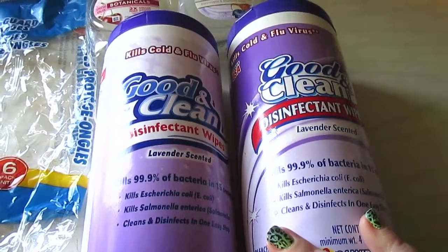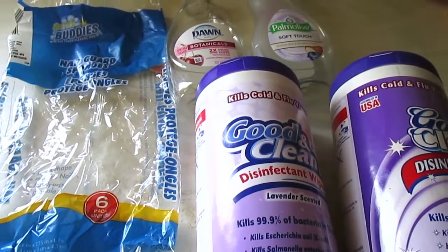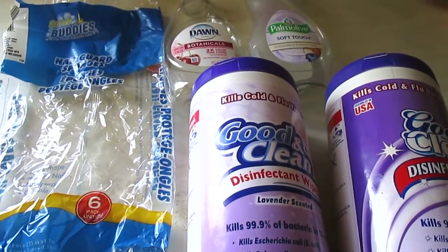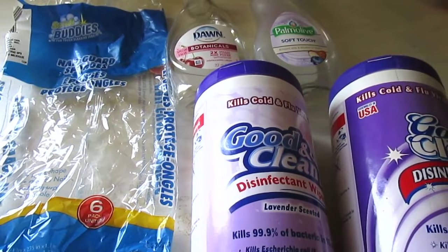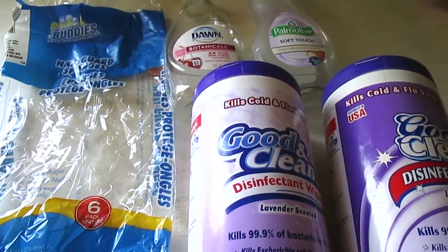That's my household empties edition from Dollar Tree. I hope you enjoyed it and found the mini reviews helpful. Check the description box for additional Dollar Tree empties and review videos, stay tuned for more content like this, and thank you so much for watching. Have a blessed day — don't forget to like, comment, subscribe, and ring the bell!